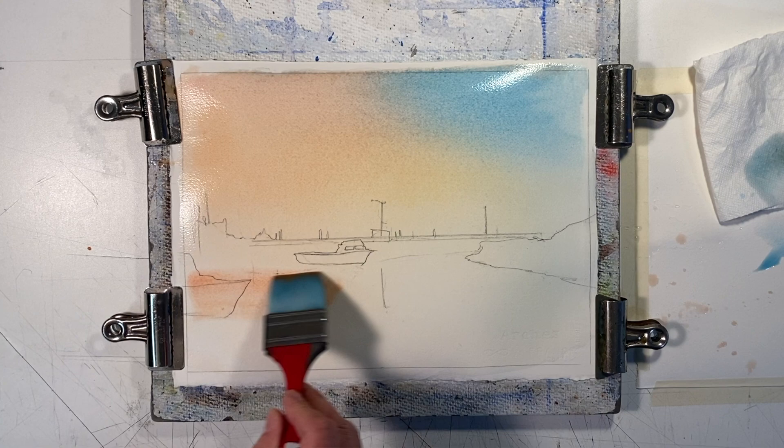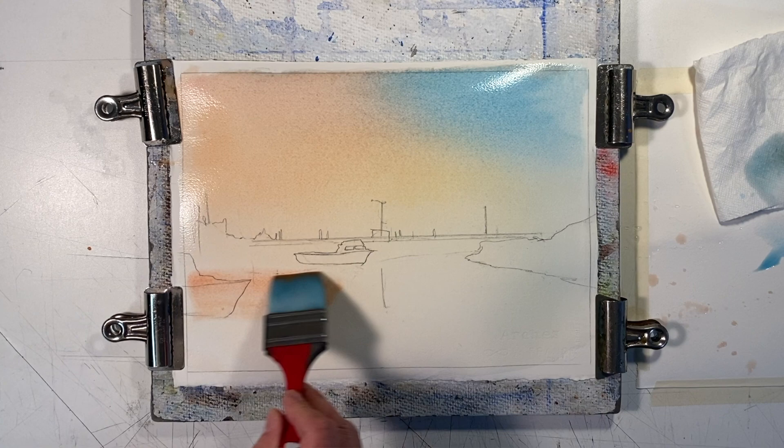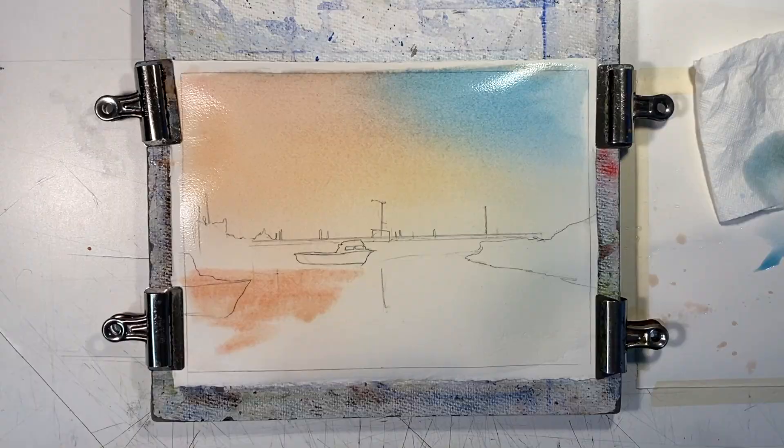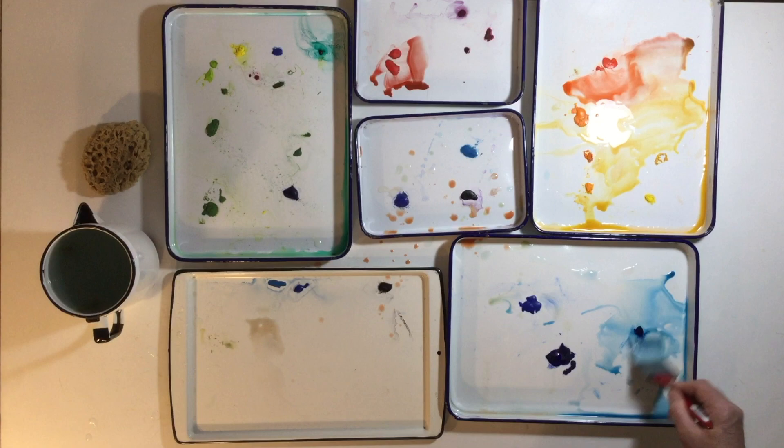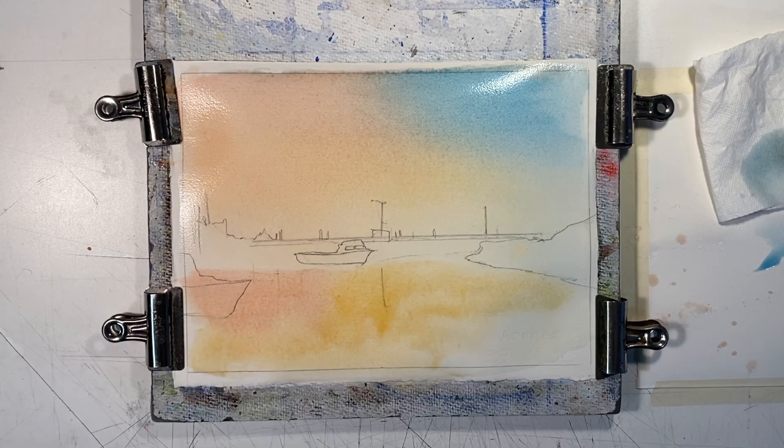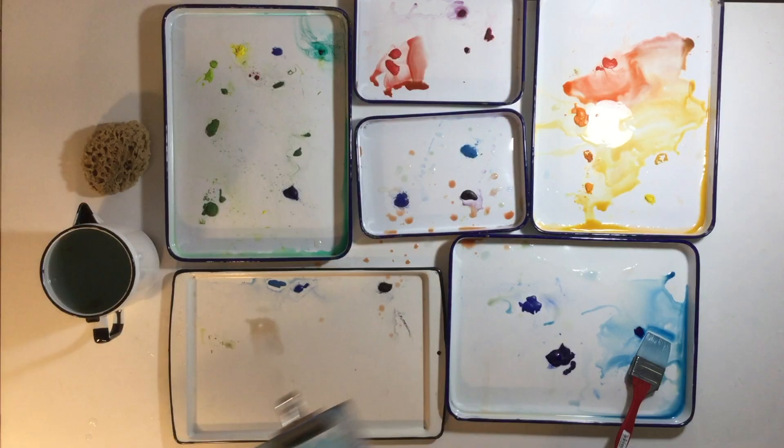The bay is relatively calm, so the sky is reflected into it like a mirror. We'll repeat the same colors that we just used in the sky and put them into the surface of the water. Put these reflected colors into the areas of the bay where they relate to their locations in the sky, then roll the board around again to blend the colors evenly.